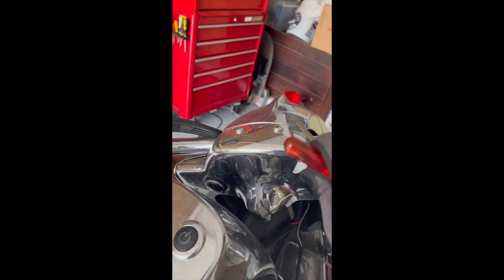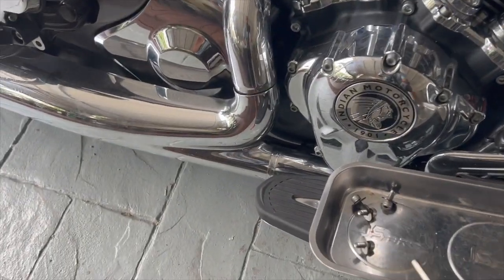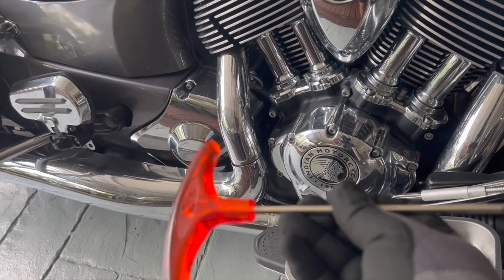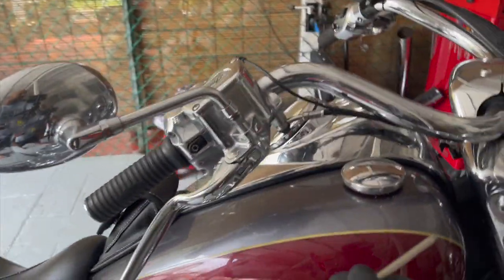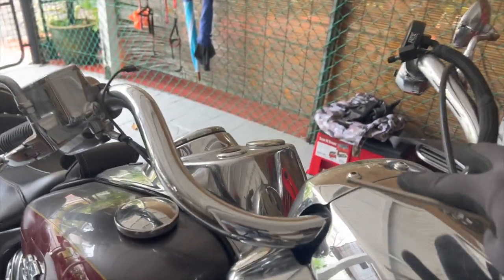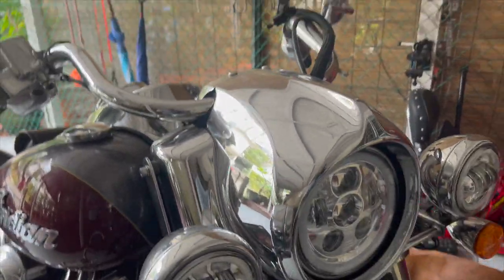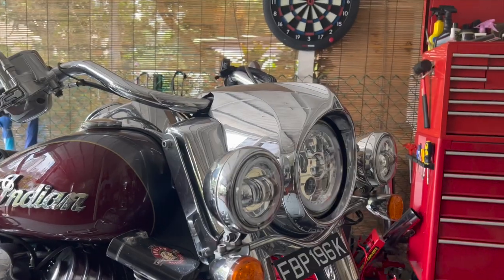I've removed the four screws for the headlight — five millimeter hex. It's easiest to use a T-handle rather than a socket wrench because it's easier to access from here. Now I'm gonna remove these two five millimeter bolts as well. Once you remove these two, this is gonna fall out, so just be ready to hold it.